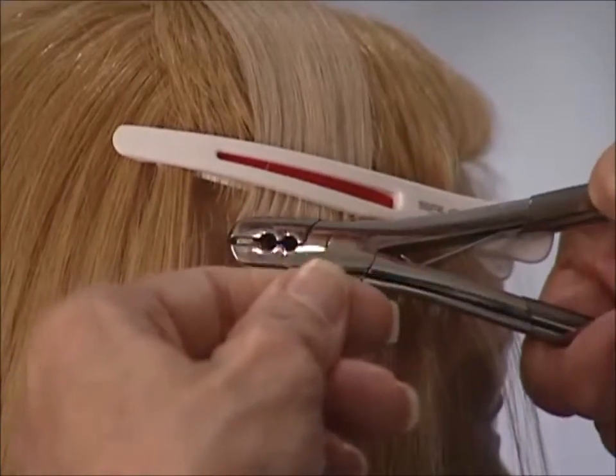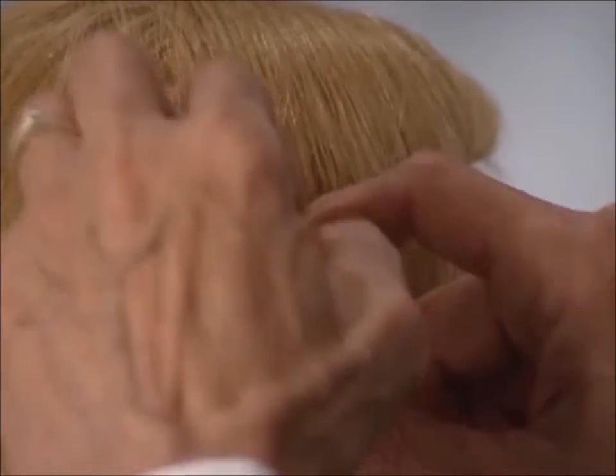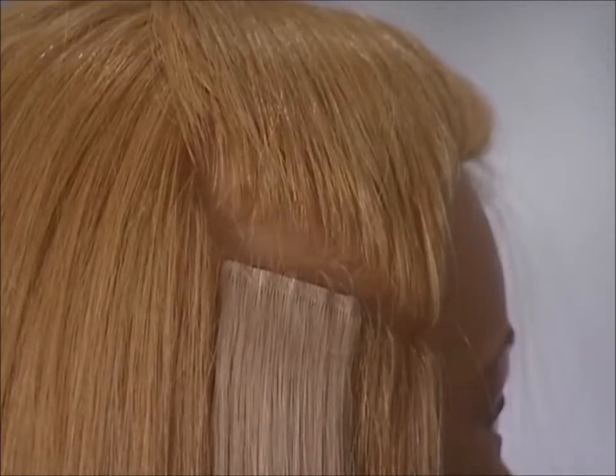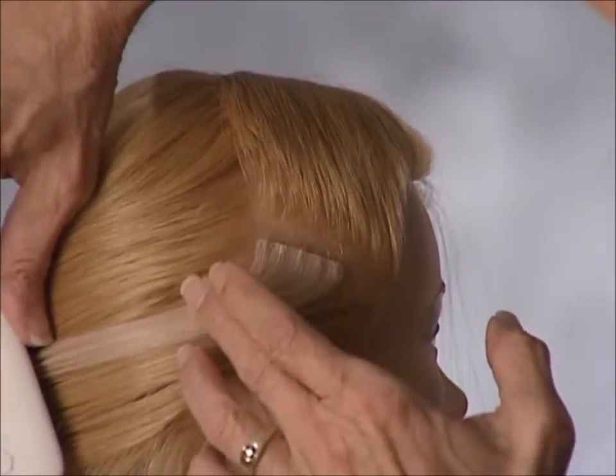Remove the hair clip, gently spread your connecting base, brush with the maintenance brush, and when the hair brushes back, everything will flow into a beautiful low ponytail or high ponytail.